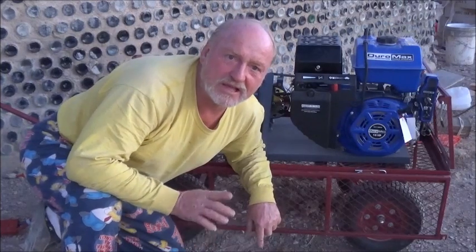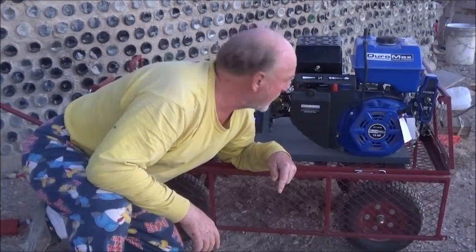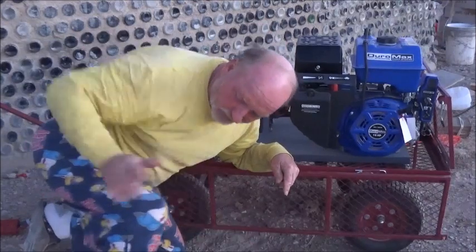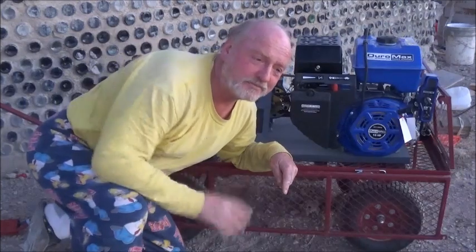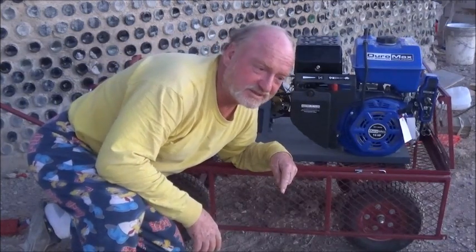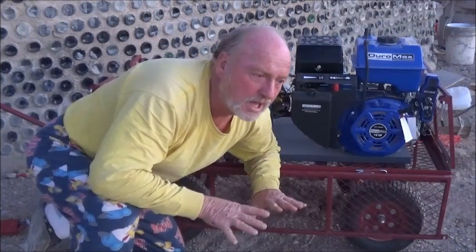Hi everybody, it's Robert Earle again from the Eco Ranch out here in far west Texas. You can notice the sun's going down, we're losing our light, and that's what I'm here to show you. You can also see I'm in my Homer Simpson pajamas — it's the time of day I put those on and have a drink or two, but first I want to tell you about our newest project here. I'm really excited about it.